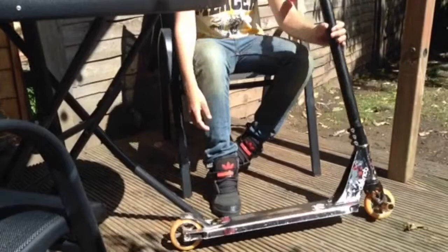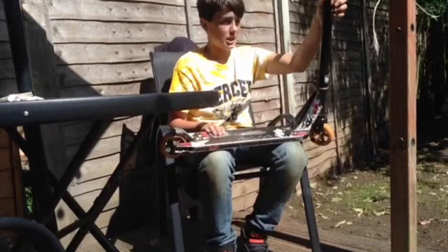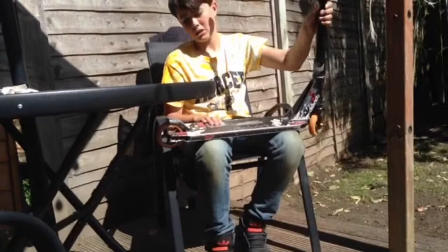I've just got this slide-in brake. And a bit weird, but I've got no grip tape because it was starting to peel off at the edges, so I peeled it off. I'm getting some army camo grip tape tomorrow.